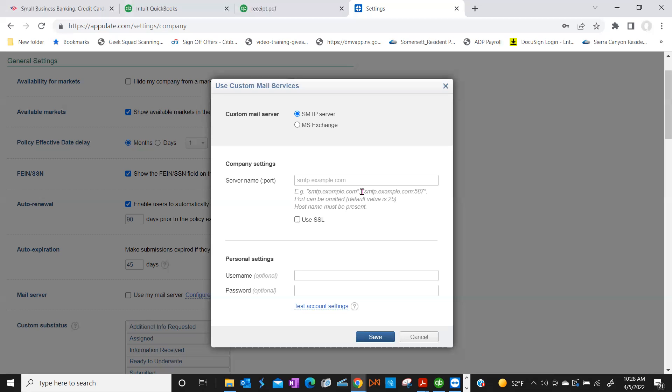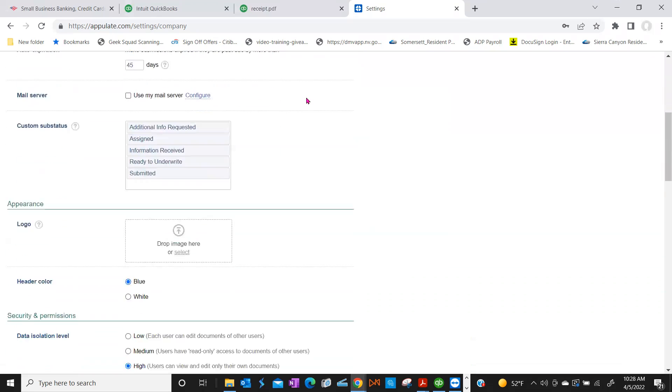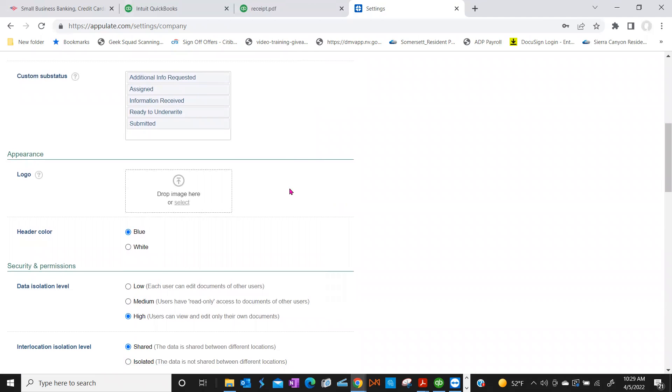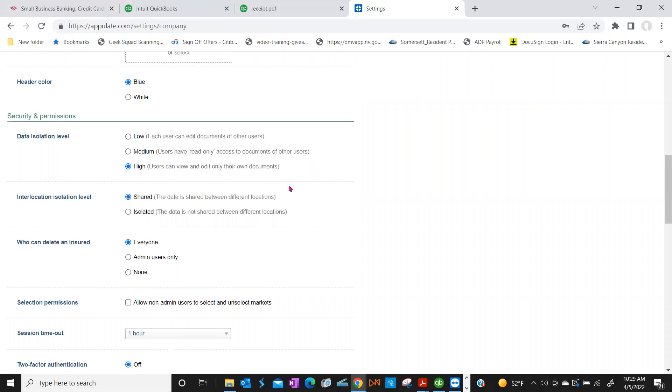If you click out of here, I want to show you some other parts. Since there are two of you, scroll down a little — there are permissions here. You can add your agency logo. Under Security and Permissions, Data Isolation Level is currently set to High, which means you and Jack can only view what each of you has done separately. We always recommend Medium or Low — if you select Low, you can work on each other's accounts.